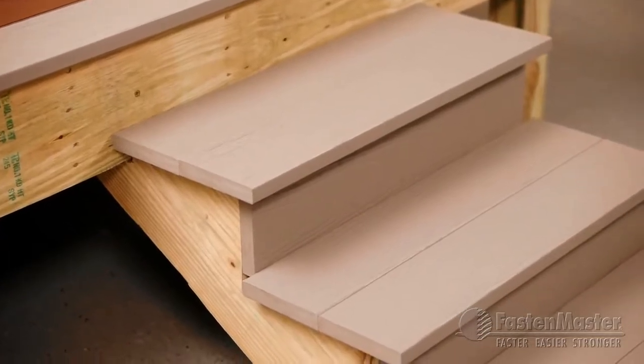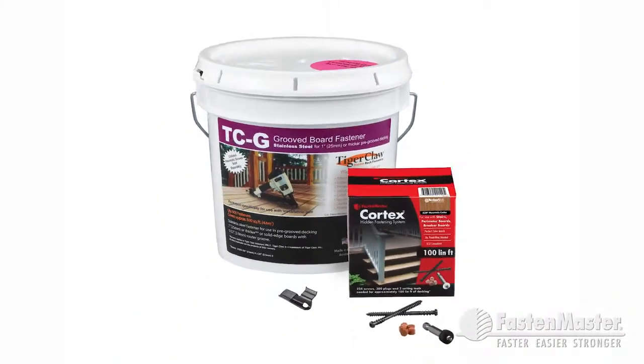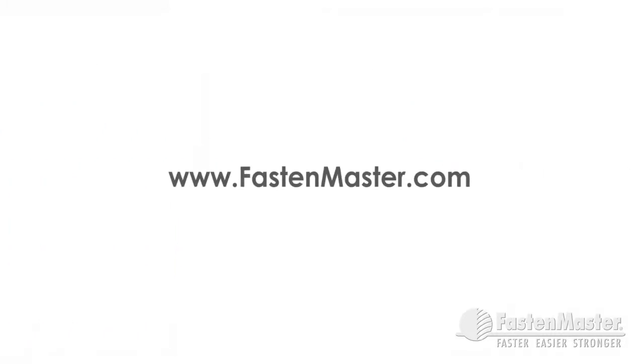Now you've got a complete, hidden, fastened look. The TigerClaw TCG is available in 50 square foot bags and 500 square foot buckets. The FastenMaster Cortex system is available in 100 lineal foot boxes. All screws, plugs, and setting tools are included. The Cortex system is available in most of the popular brands and colors of decking. For a complete list of decking boards with matching Cortex screws and plugs, visit www.FastenMaster.com.